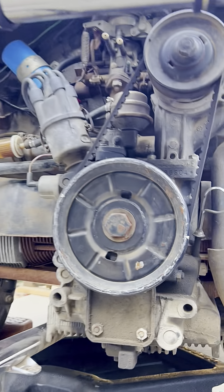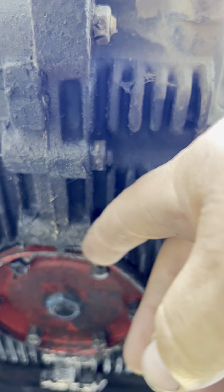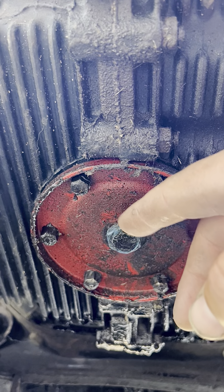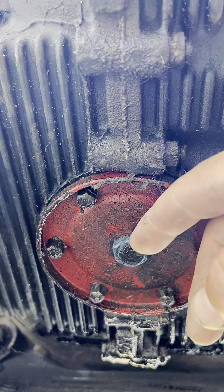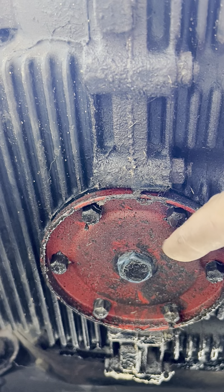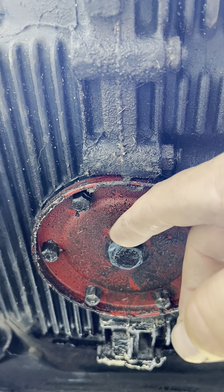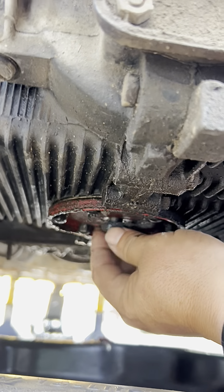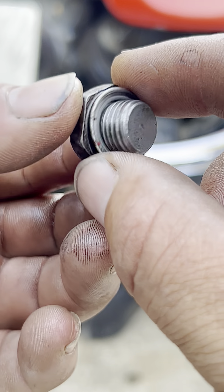Looking at the engine from the back, right underneath is the oil pan drain point — 13/16s. Once we take that off and the oil drains out, we can remove the six 10-millimeter bolts to take off the plate, and the strainer will be right in there.